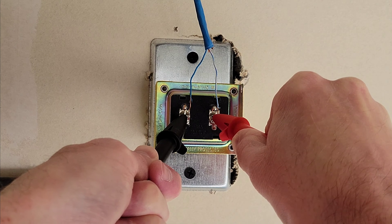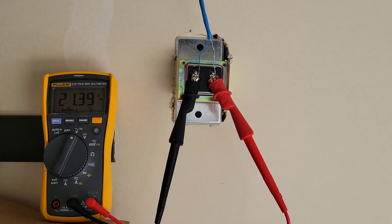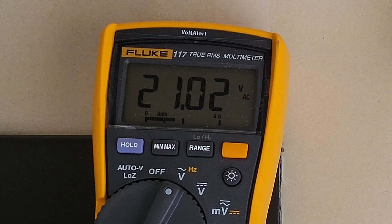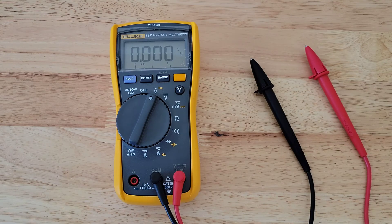When we're done, we're going to remove the red test lead first and then the black test lead. I have my alligator clips hooked up and I'm going to show you what happens when the doorbell button is pressed — the voltage temporarily drops while the doorbell chime is activated. And then when we're all done, we'll turn the multimeter back to the off position.